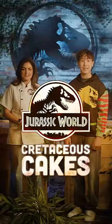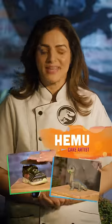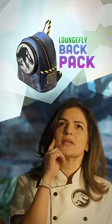Welcome to Cretaceous Cakes, where we turn Jurassic World swag into cake. Let's try something a little different today — no toys. You up for the challenge? I've got this one in the bag.